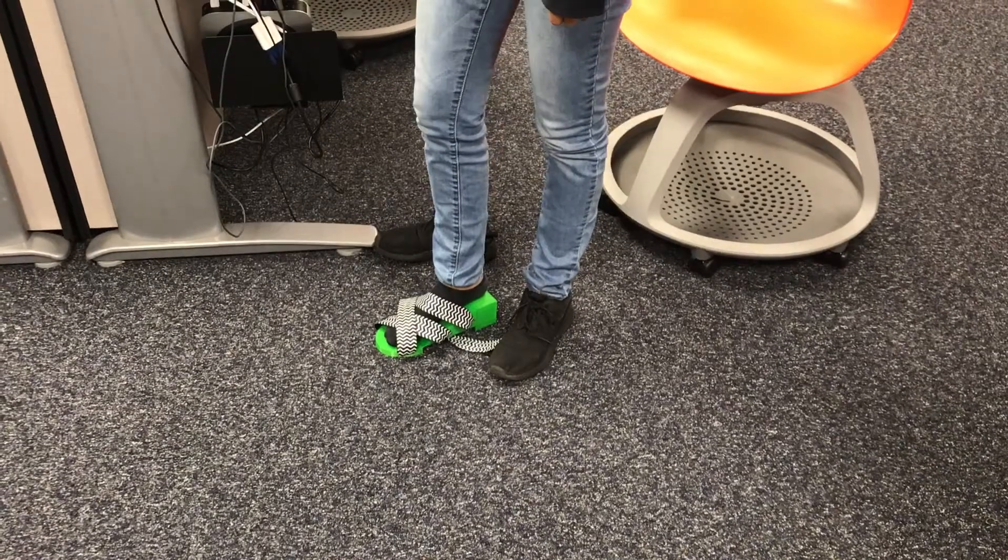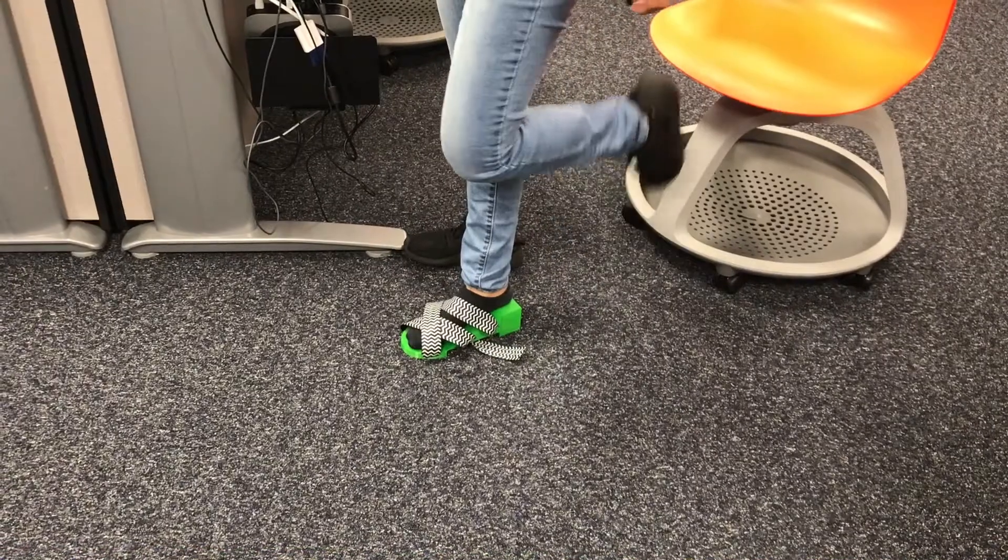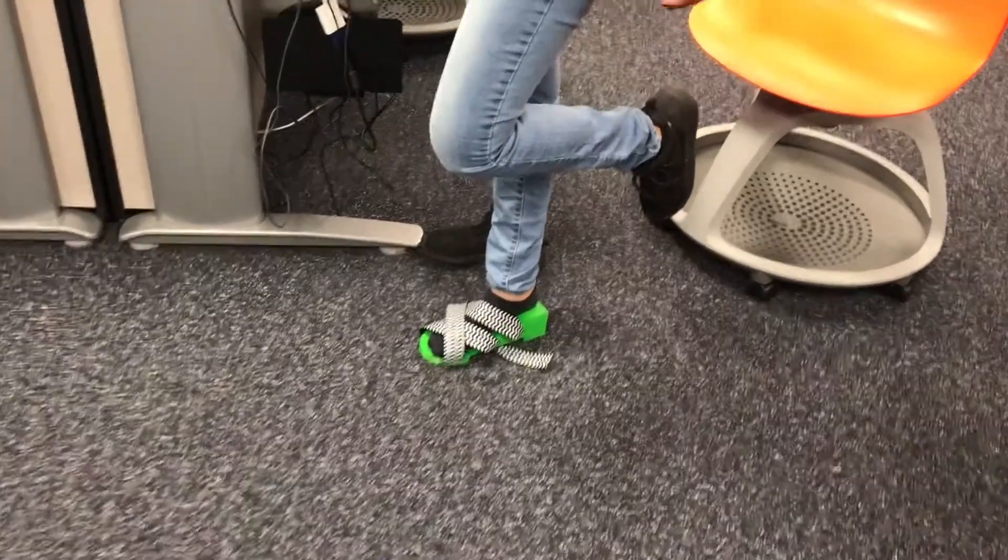Today we're going to talk about 3D printing a shoe. In order for this project to work, you're going to need access to 3D modeling software and a 3D printer.